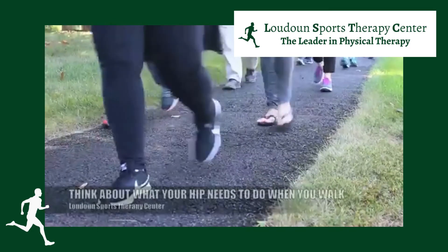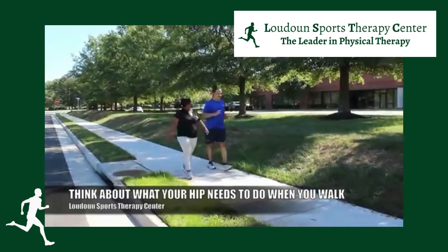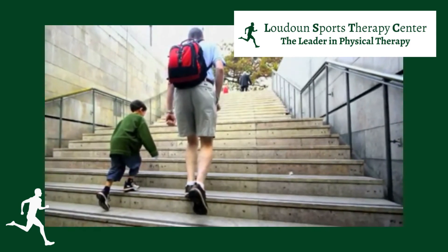The same is true with walking. If I didn't have the stability in my hip joint, every time I tried to put my foot out in front of me, my foot would be all over the place and I'd be off balance. That stability in your hip is what determines your ability to function and move around during the day.